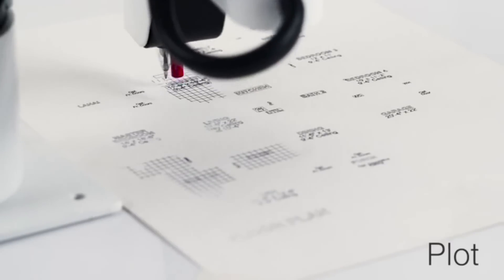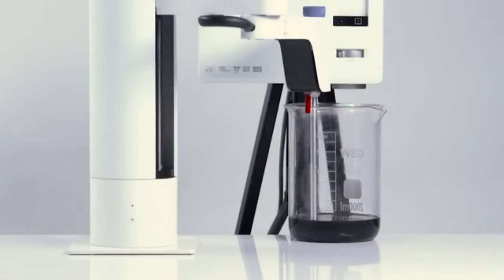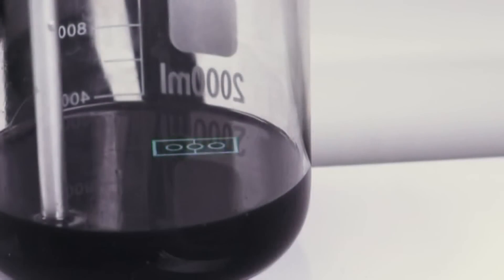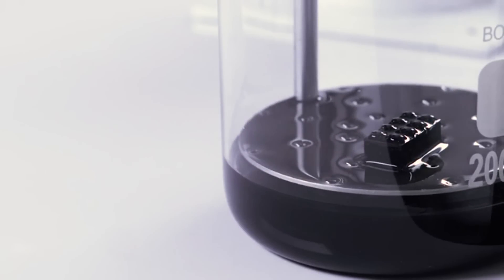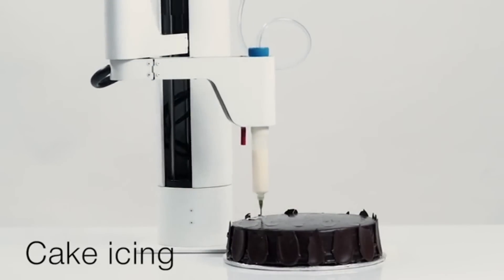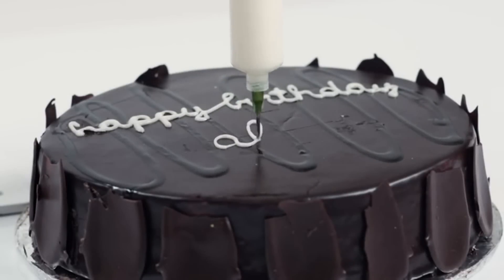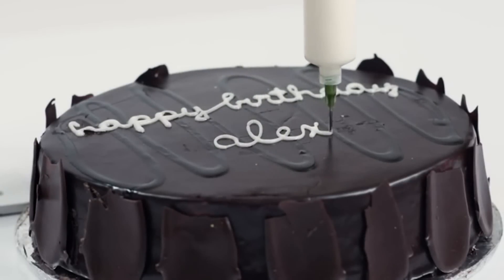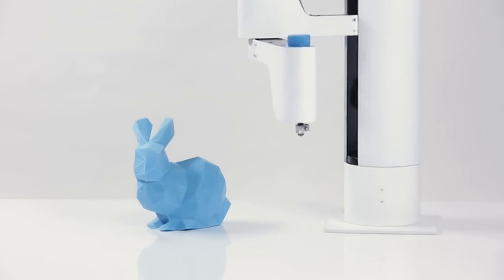I can also plot designs. And yes, I can even decorate cakes. Another cool thing — my humans can design their own custom tool heads for me.